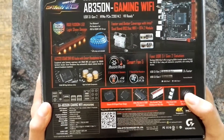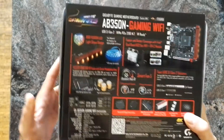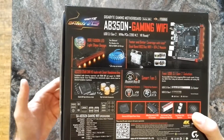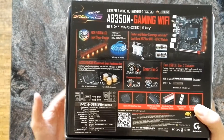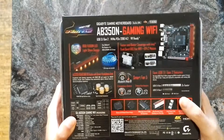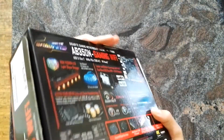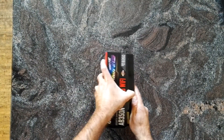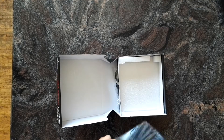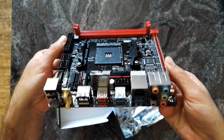The usual marketing blah blah. It has a Realtek ALC1220 sound chip — as you know, the sound chip itself doesn't really make the difference in sound quality, it's more the implementation. If you really want to know how good the sound is, you have to measure it, but I cannot do that at the moment. It also has an Intel Wi-Fi chip, which are pretty good from my experience.